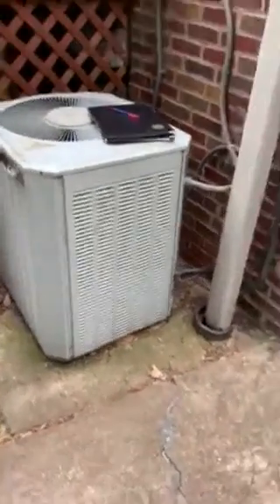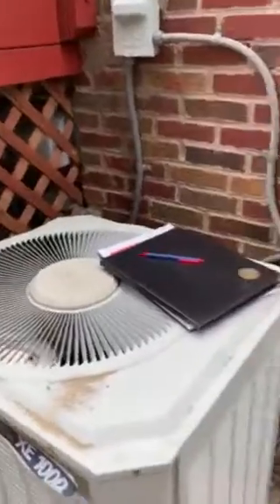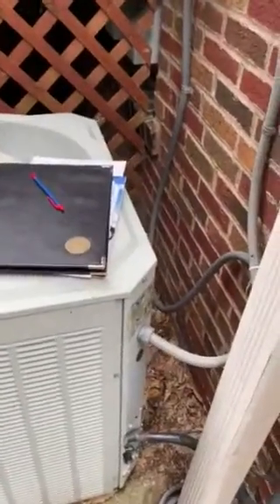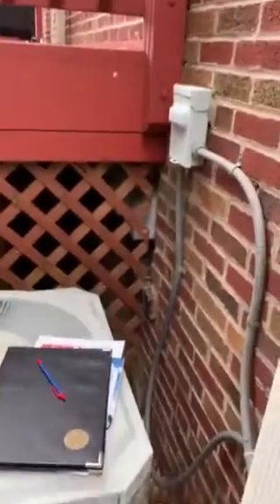On the side of the house we're looking at the condenser — it is a four-ton condensing unit. First thing we're going to look at, we're going to replace the electrical disconnect. I'm going to guess the breaker inside is going to be a 50-amp breaker, so we'll have to either replace that with 40 amps or put a fuse disconnect outside.